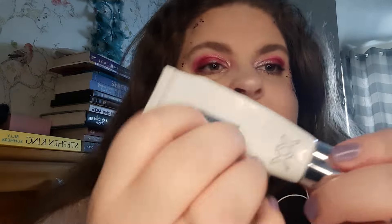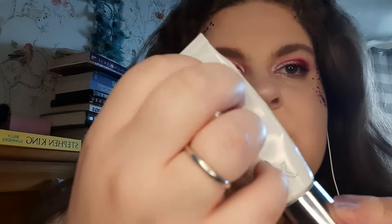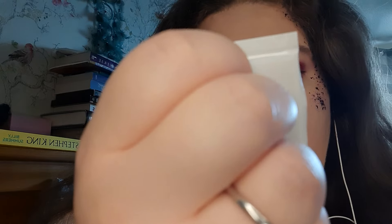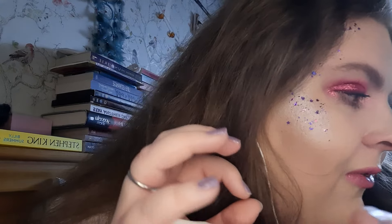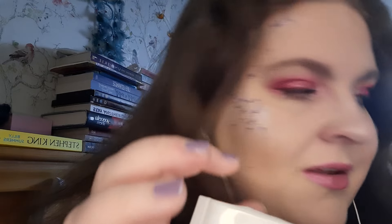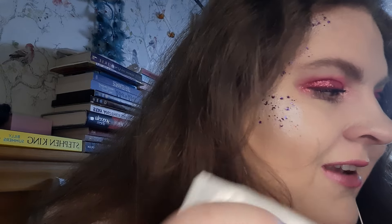So I will start with priming your face. We are going to use this XX Revolution Stop the Clock face primer. If you can hear some fiddling in the background, that is my cat — she is playing with some hair clips and keeps falling asleep and playing with them again. So anyway.